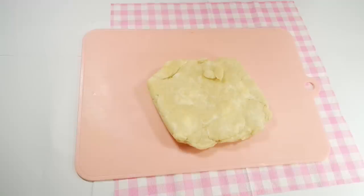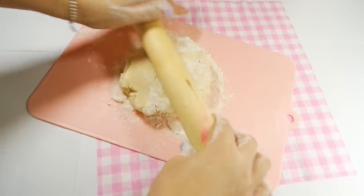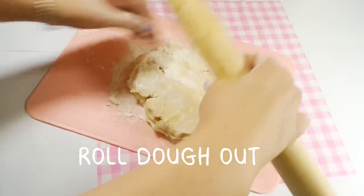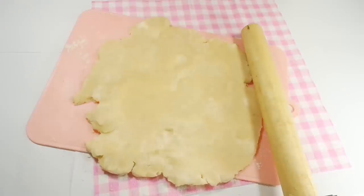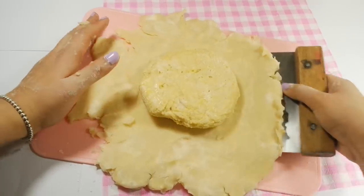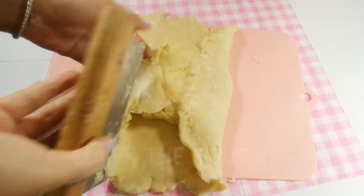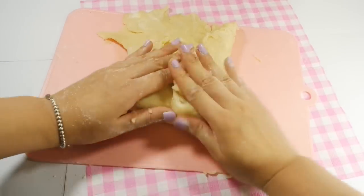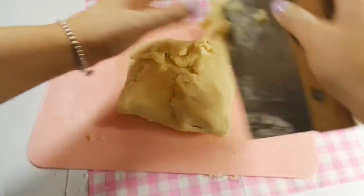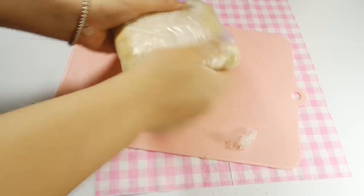Take your egg dough out of the fridge. If it's too firm, let it sit out on the table until it's rollable. Take some flour and throw it onto the table and onto the dough. Roll this into a large square, big enough to cover the oil dough we made earlier. Place the oil dough into the center and cover it with the dough on the bottom. If you have one, use a bench scraper or a spatula to lift the dough. Wrap the dough again with saran wrap and refrigerate for 20-30 minutes.